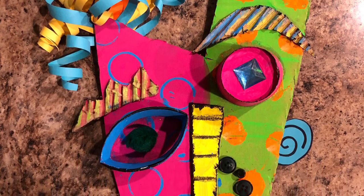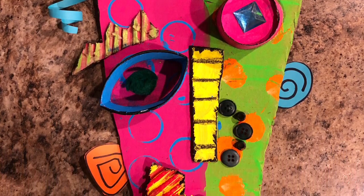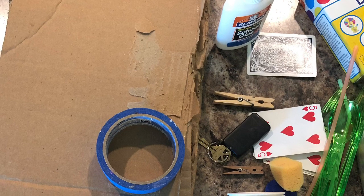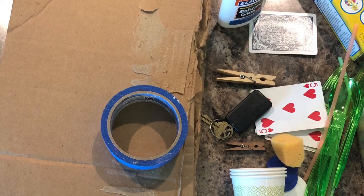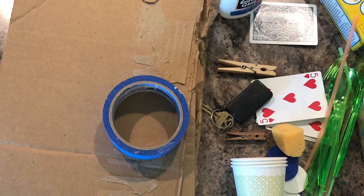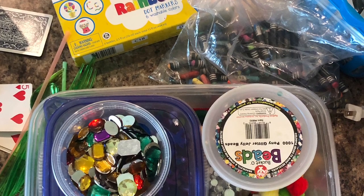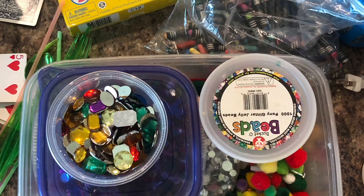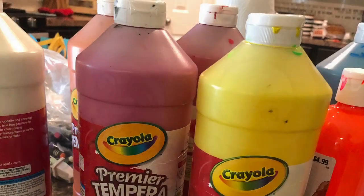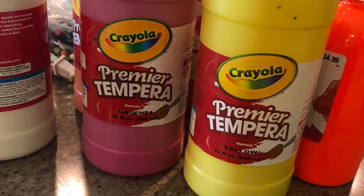I made sure that each side of the face was a little bit different from the other — mixing up the colors, changing up the eyes, ears, eyebrows, and hair. I gathered a bunch of supplies. Some of it I didn't end up using, but I wanted to make sure I had a lot at my fingertips: cardboard, tape, glue, found objects around the house — an old key, bling, crayons, puff balls. You can even use Q-tips, toothpicks, or cotton balls. Crayon works really well on cardboard too.